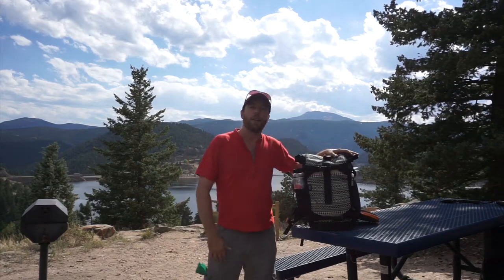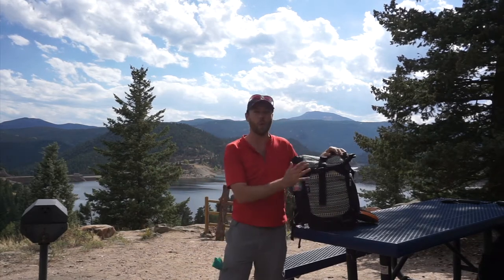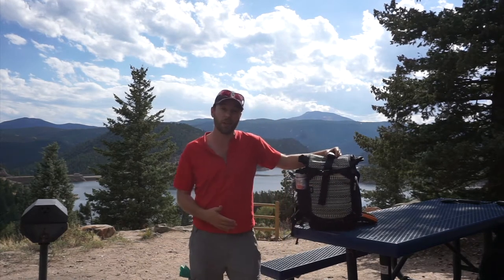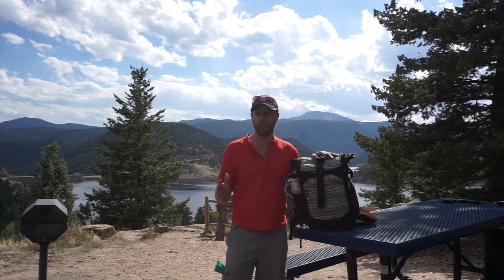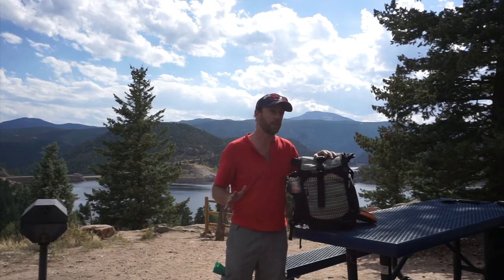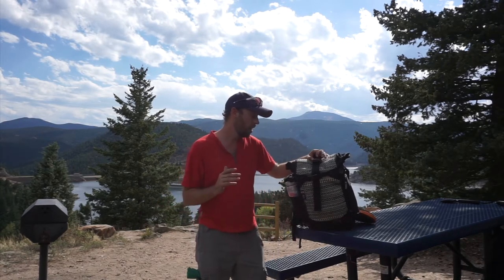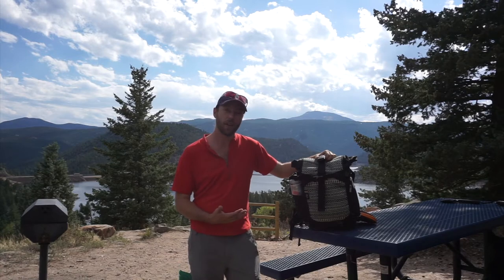Hey guys, how's it going? It's Dan and I'm here at the Gross Reservoir just outside Boulder, Colorado enjoying these beautiful views, doing some work here at this picnic table. I've got my dog under the bench and I wanted to take a minute to talk to you guys about this photo backpack that I've been using for the last two months from Ethnotech called the Raja Photo Backpack.